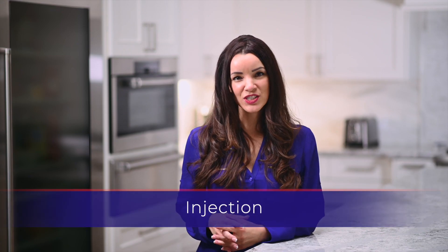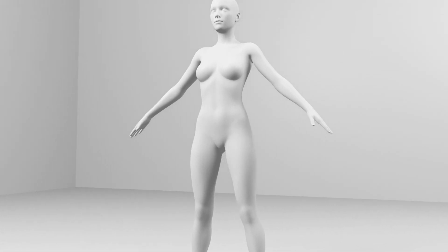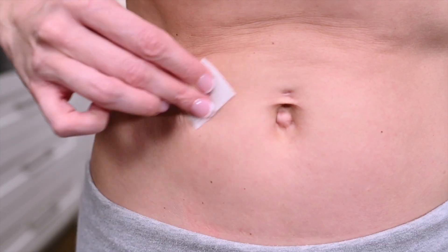The injection site will be a subcutaneous location that has been specified by your physician. The most convenient site for a subcutaneous injection is in the abdomen around the navel. If your physician has specified that you are to administer this injection differently — for example, intramuscularly — please proceed as directed by your doctor or nurse. Use the alcohol prep wipe to clean the injection site and allow the patch of skin to dry. You may choose to alternate injection sites as needed.